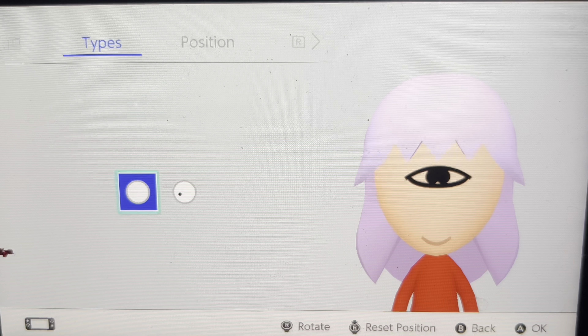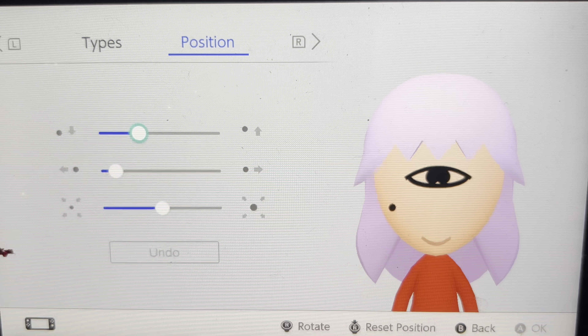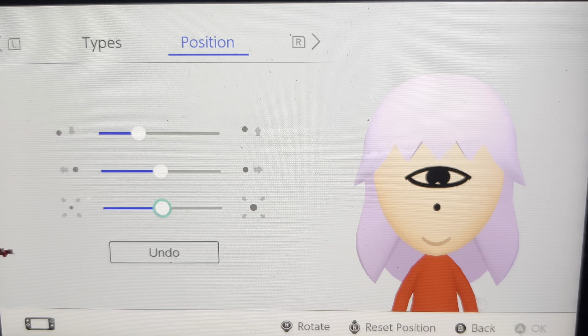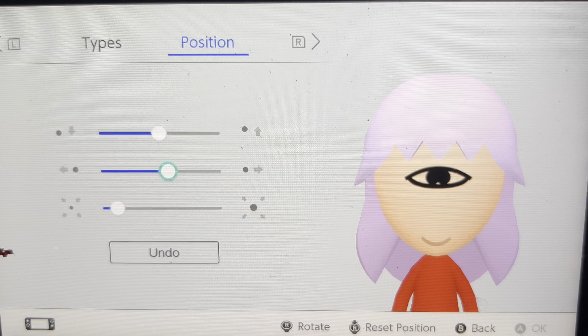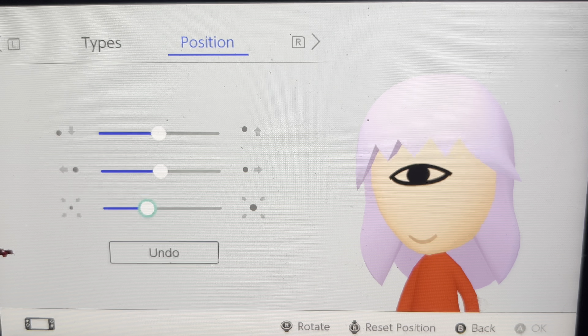Now I'm looking for a mole. What I've got to do is make this little bit smaller — go about there, make it as small as you can, and move it upwards a little bit. Make it a little bit bigger there — so now it fills in the actual pupil of the eye.